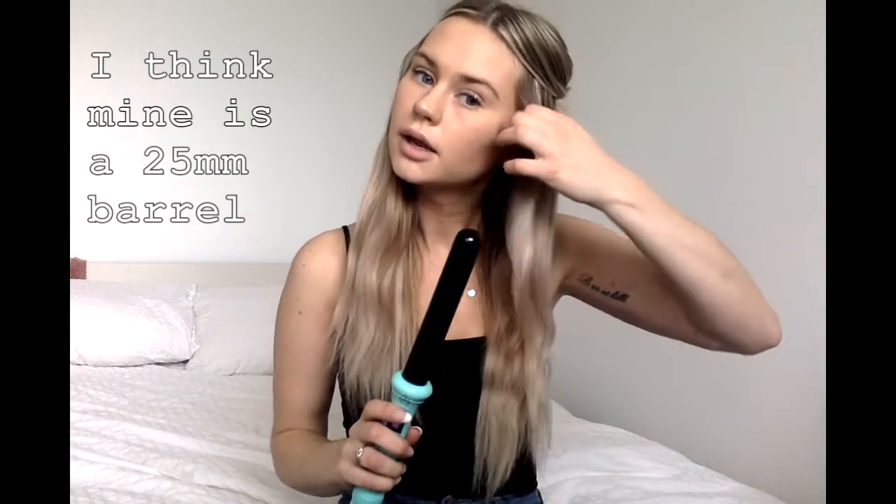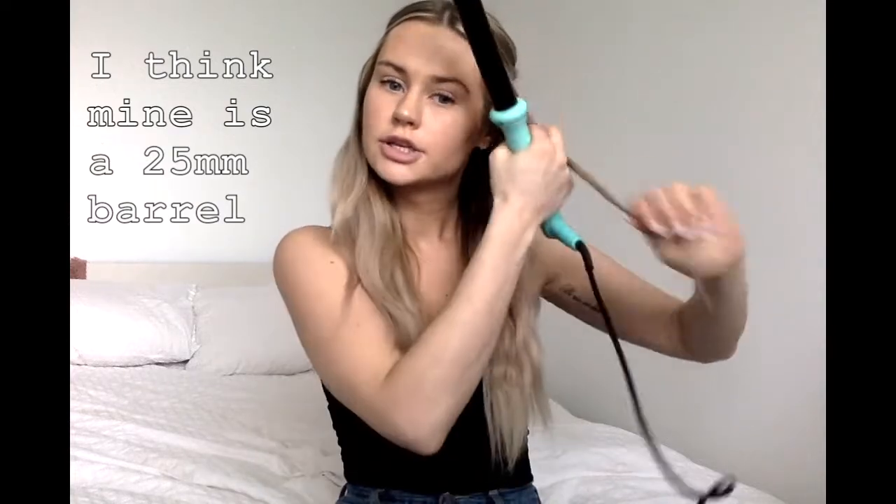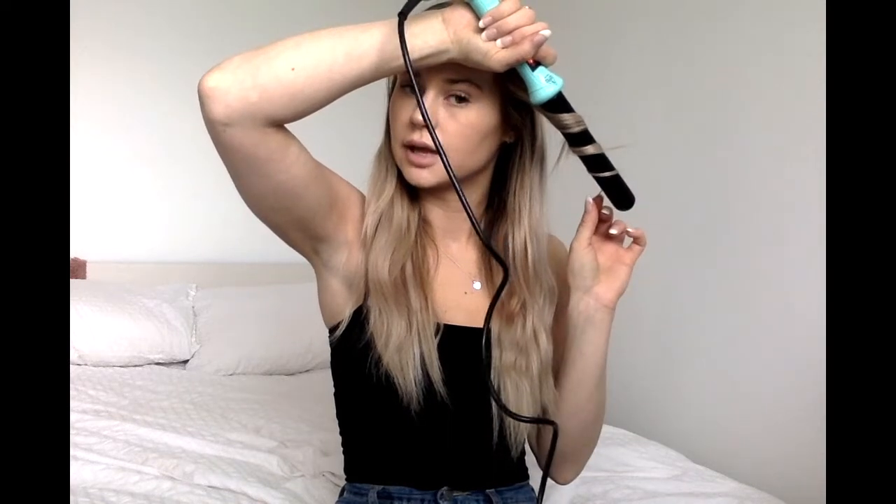Starting to curl — I use my curling iron and start by taking a chunk. I try to break the chunks up so instead of grabbing a thick chunk at my roots, I break it up because the curl holds a little bit better. I curl away from my face. If little ends come out, that's okay because I don't like to force them — because of my extensions, the shorter pieces that come out are my actual hair and I don't want to break the ends. I just let them do their thing; when I brush it out they all look nice anyway.